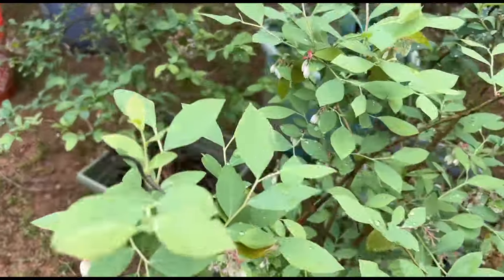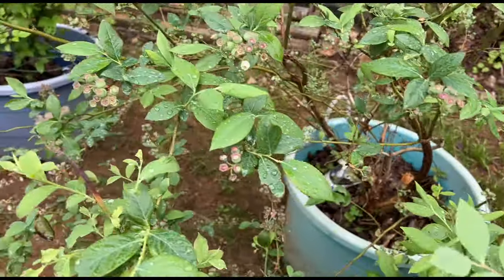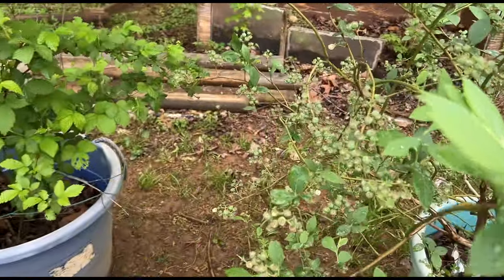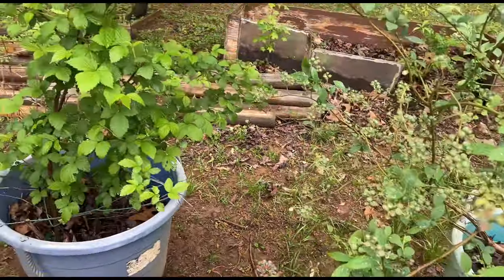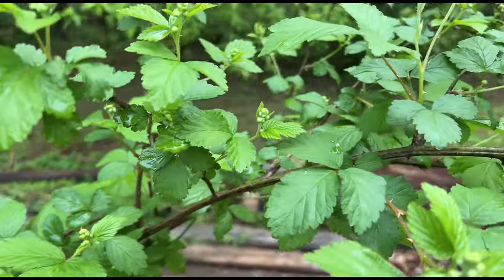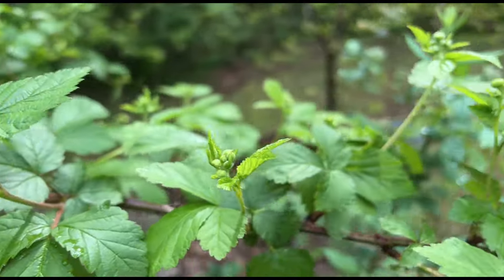Blueberries are loaded. I'm going to get them some compost too. And these blackberries - they're starting to put on, I guess getting ready to fruit.